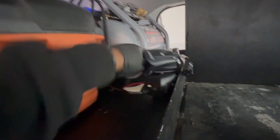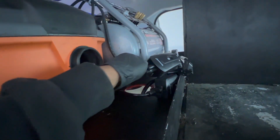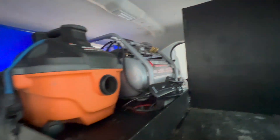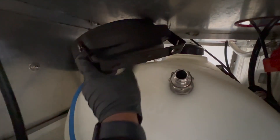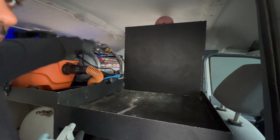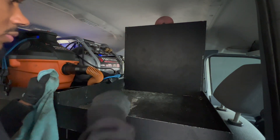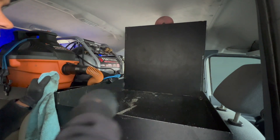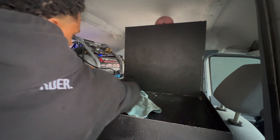Now we have all three things plugged in — the pressure washer, compressor, and vacuum. The only thing missing is our extension cord reel, which is placed right here. I'll run that wire through and connect it. We just cleaned this top section, and now we're focusing on cleaning the area where we keep our steamer and a few other things. I'm just going to spray some Super Clean and wipe it down to make it look nice and neat.